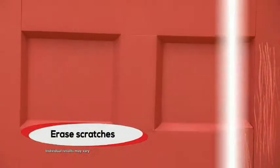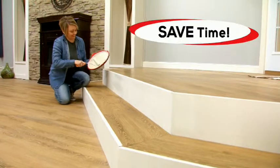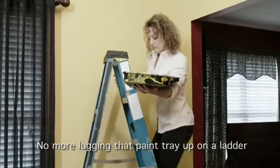Erase those dog scratches on the door, paint over unsightly scuff marks, remove water stains from the ceiling, and clean up the kids' room walls. Save a ton of time and do them all at once — all with Star Life Paint Magnet. No more dangerous climbing up a ladder lugging that paint tray.